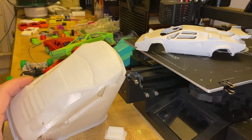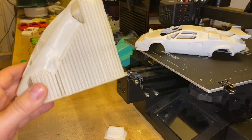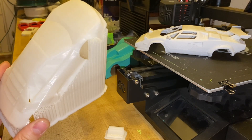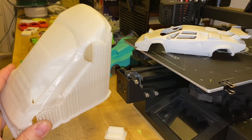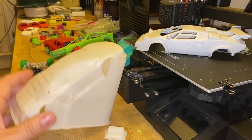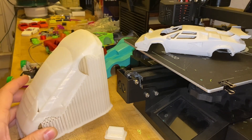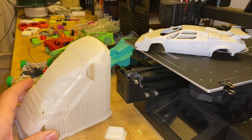I just finished printing this body and I wanted to show my support structure. When I print other people's bodies, I will decide whether I want to print it horizontally or diagonally according to how much detail I want on it.